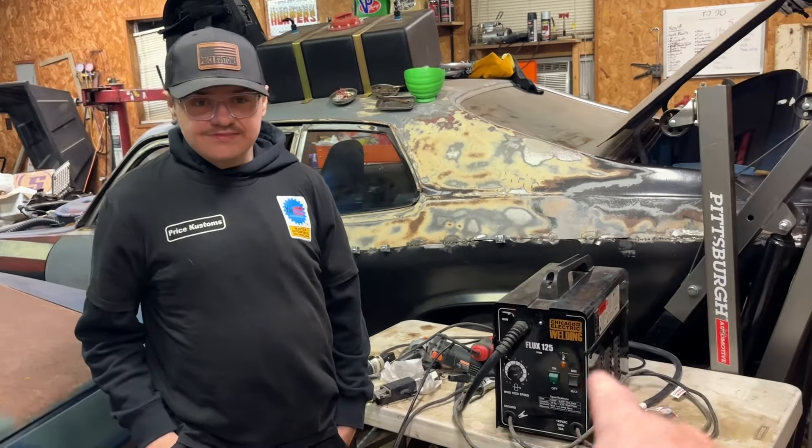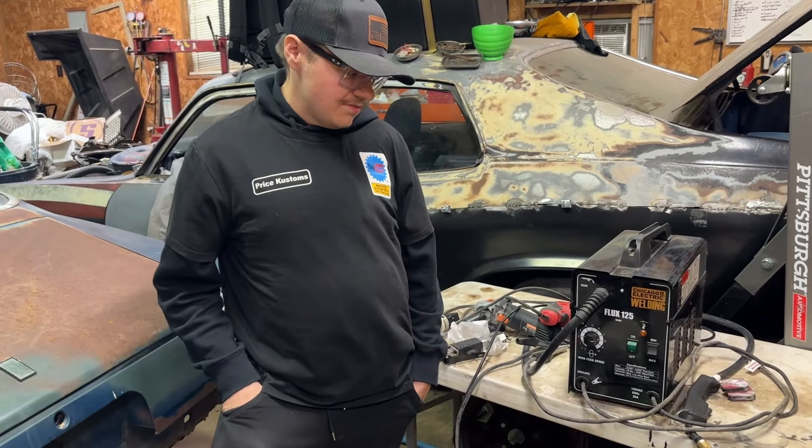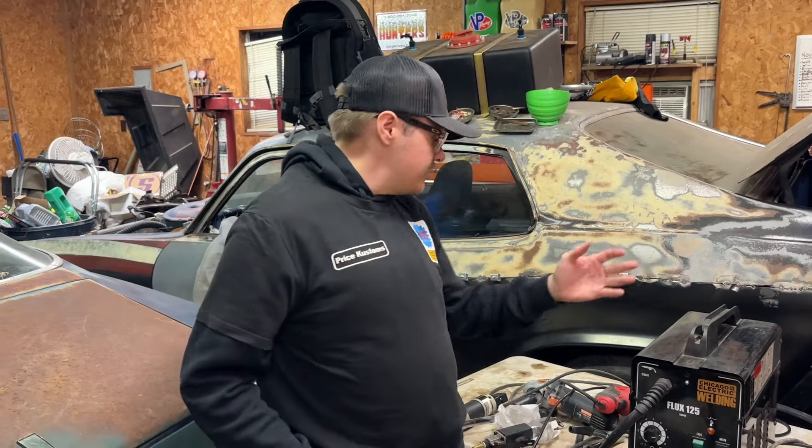It doesn't cost any more to dream big than it does to dream small, and I dream big because I serve a big God. Thank you for watching, and to everyone who supports us by buying merch and commenting — we love it. Comment below: is that $265 worth it to you? If you have ideas for more welding tools we should cover, let us know. We could have done a top 20 list, but we wanted five tools across a diverse range. Make sure you like, subscribe, hit the bell — thanks for watching, see you next time!